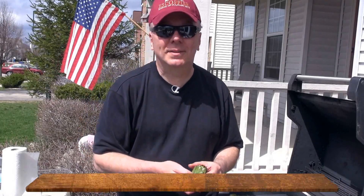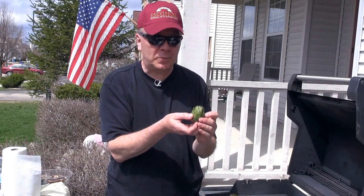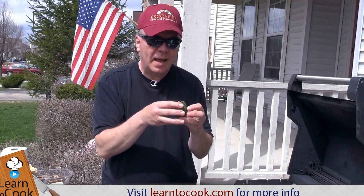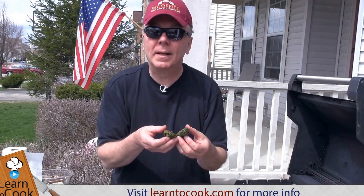I'm Chef Mark with LearnToCook.com. Today we're preparing grilled artichokes. I like to buy the baby artichokes. What I then do is cut off the stem, snip the spines off the top of each of the leaves, cut them in half, and then I steam or boil them until they're tender.